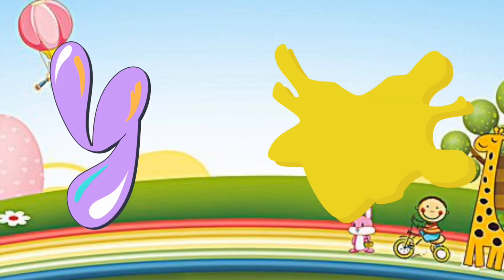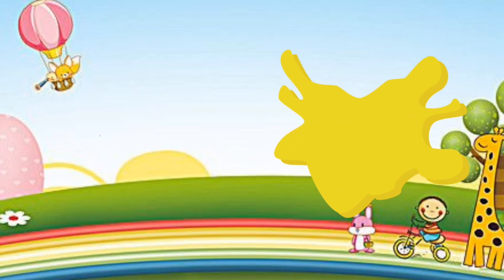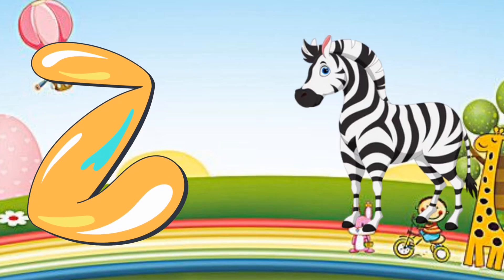Y is for yellow, Y-y-yellow. Z is for zebra, Z-z-zebra. Thank you.